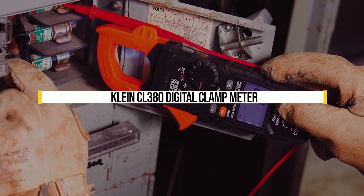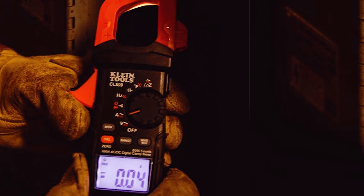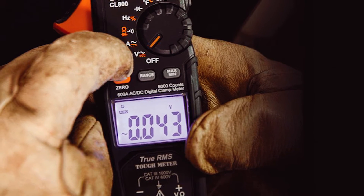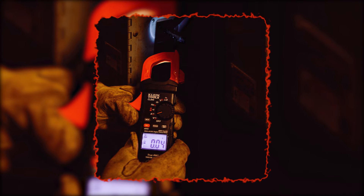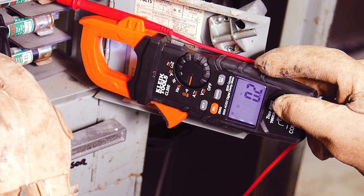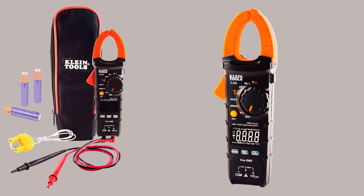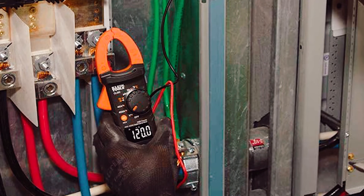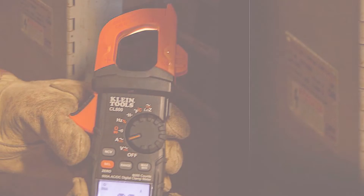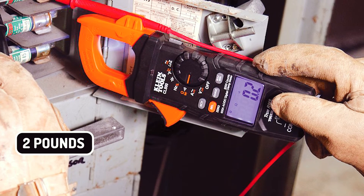Klein CL380 Digital Clamp Meter. The Klein CL380 Digital Clamp Meter is an excellent tool for electrical wiring and troubleshooting. It provides accurate readings and is easy to use, making it a must-have in any electrician's toolbox. Its instant-on feature allows you to take readings without waiting, and the backlit display makes it easier to read measurements in dark places. It also has a low battery indicator. The maximum voltage reading is 600V, with a minimum range of 0.1 milliamps up to 30 amps DC or 10 amps AC RMS. The maximum current rating is 100 amps DC or 200 amps AC at 60 Hz or 50 Hz. Other features include a max resistance measurement of 20 megaohms and capacitance measurement of 1 nanofarad up to 2 million farads. It weighs 2 pounds with dimensions of 8 x 5 x 3 inches.